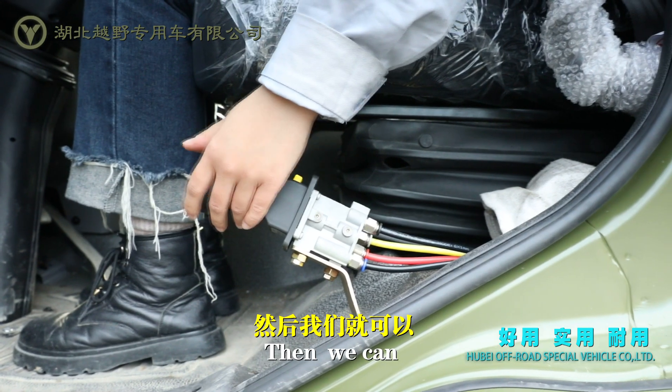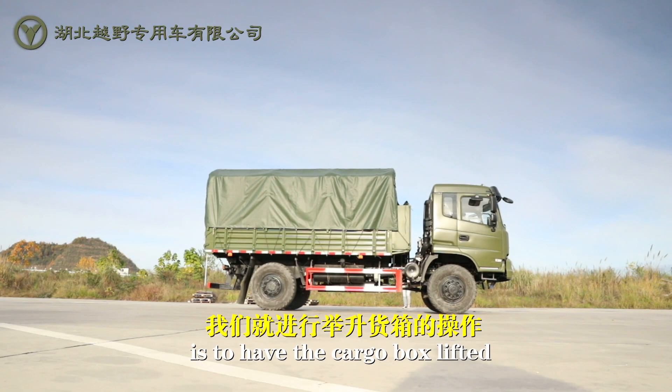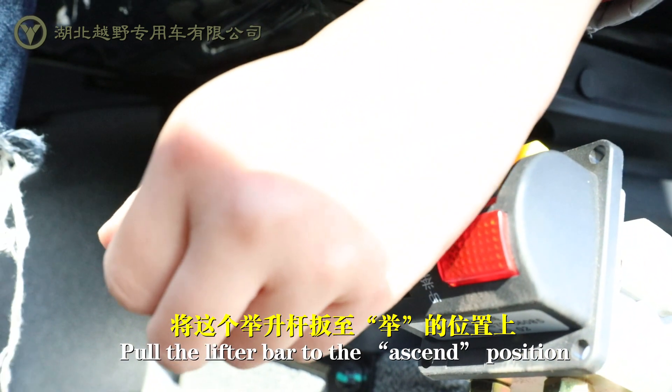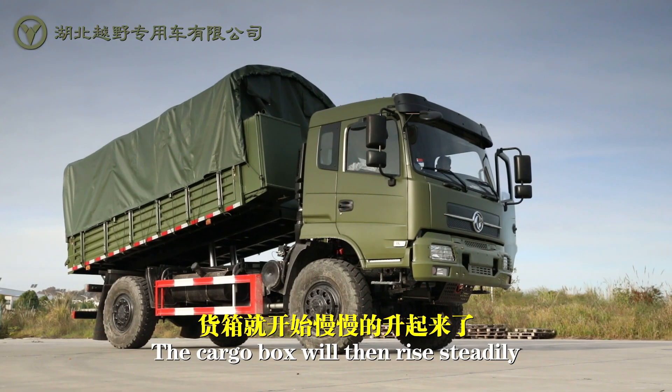Then we can operate on this side. The fourth step is to have the cargo box lifted. Hold the lifter bar to the ascend position and make it stay. The cargo box will then rise steadily.